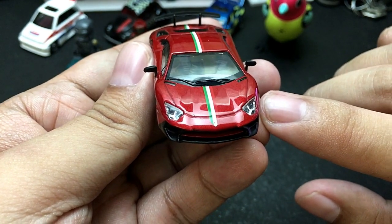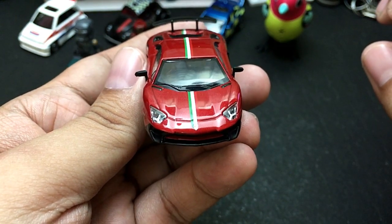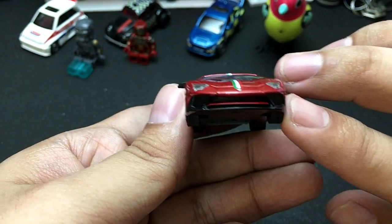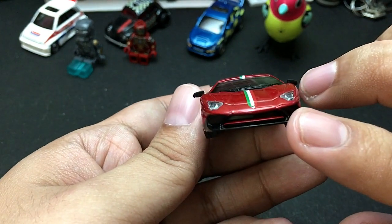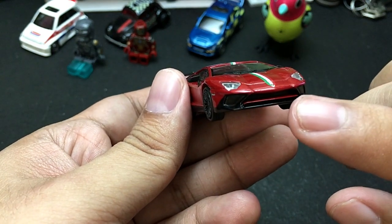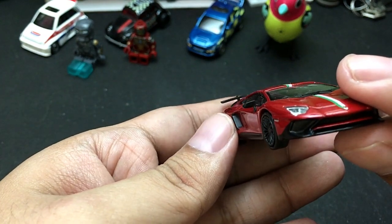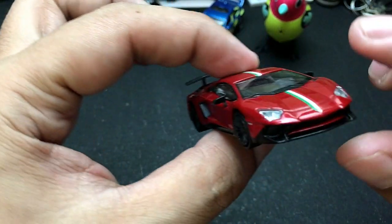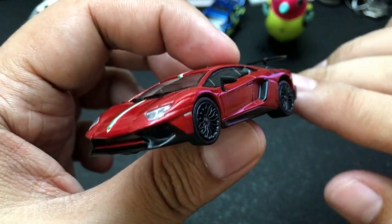Let's check the front — very good details here. I really love it when manufacturers use plastic in their headlights, and this is the case for Tarmac Works with their Lamborghini. They didn't just paint the intake — the intake really has holes, just like the real thing.